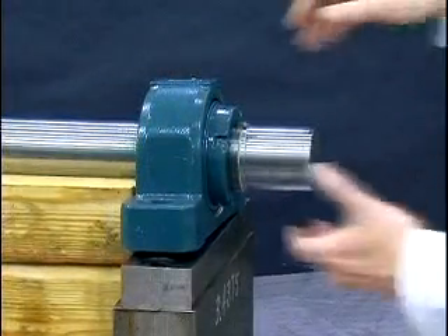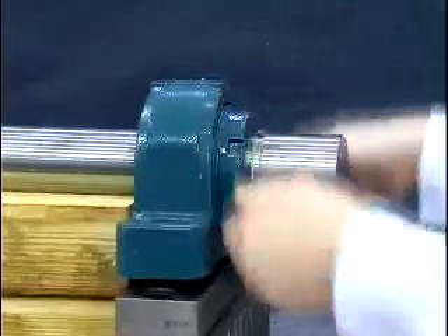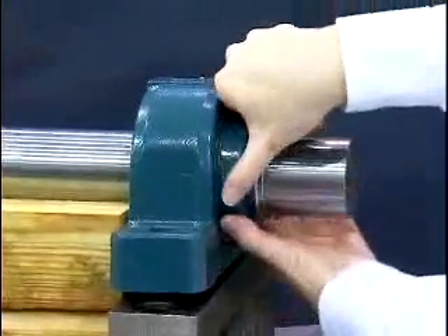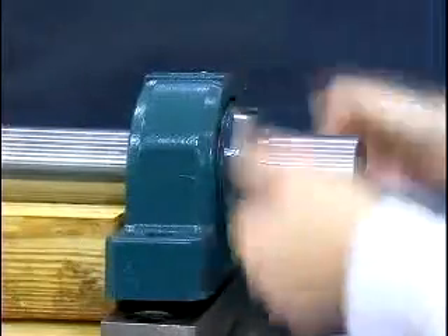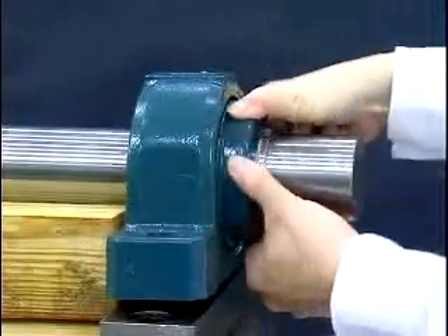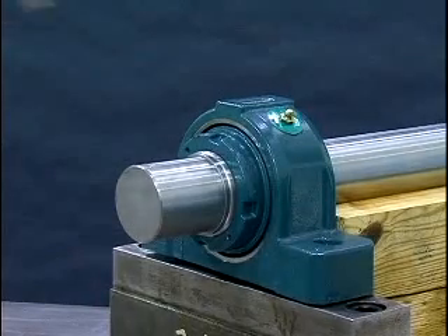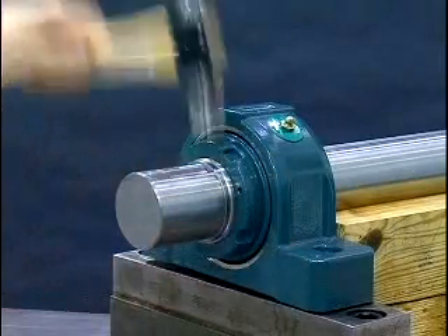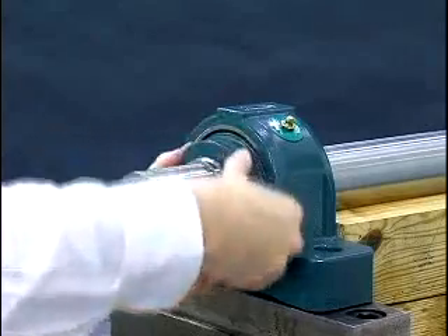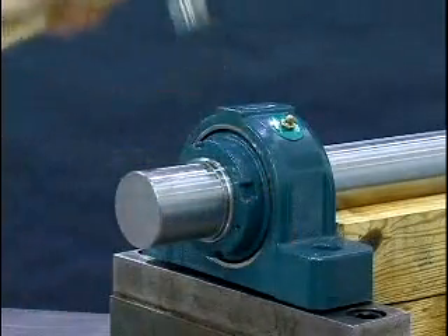Now the bearing lock nut needs to be tightened to its zero reference point or starting position. The zero reference point is defined as the point when the clearance between the adapter sleeve, shaft, and bearing bore is removed and all mating surfaces are in metal to metal contact. This is achieved by tightening the lock nut clockwise using both hands until the lock nut can no longer be rotated by hand. As a test to ensure the zero reference point has been reached, tap on the OD of the nut with a hammer and attempt to rotate the nut using both hands. If the nut does rotate, the zero reference point has not been reached — repeat this step. If the nut will not rotate, then the zero reference point has been reached.